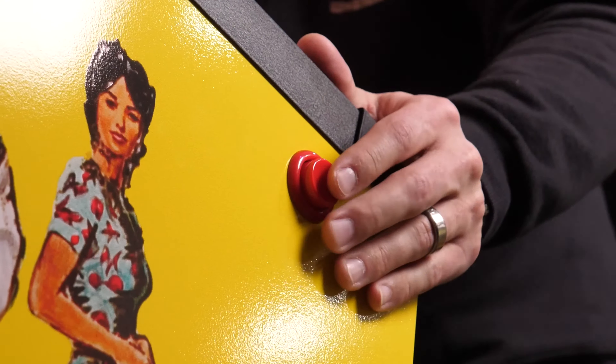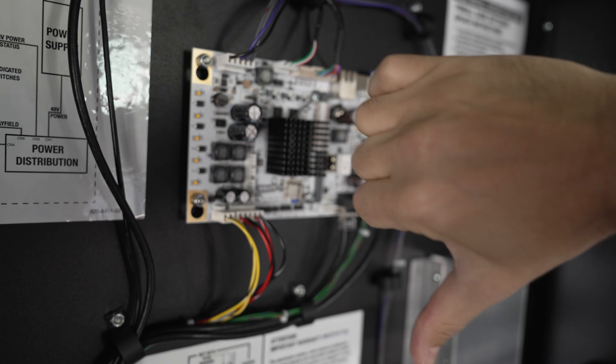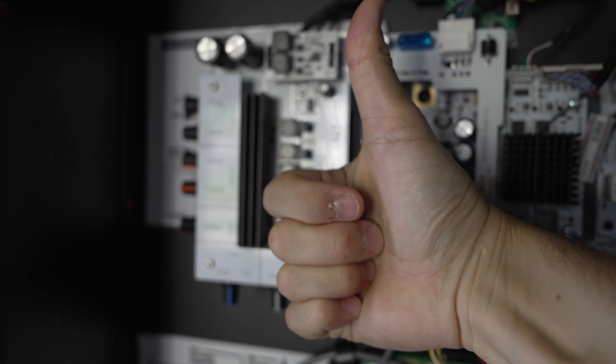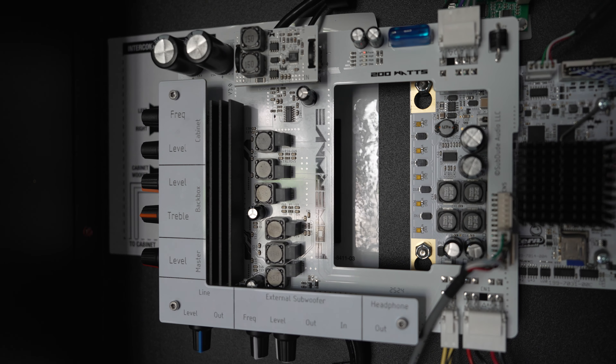The thing about pinball is, if you enjoy it, you know a large part of the experience is the musical soundtrack and score that goes along with each game. It really brings you into that experience. The problem is a lot of the stock amplifiers just aren't quite powerful enough to really unlock the experience the way they intended when they wrote the score. So that's what we're gonna check out today — the Pinwoofer Power Wave Amplifier.